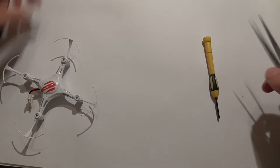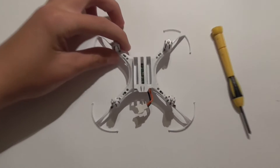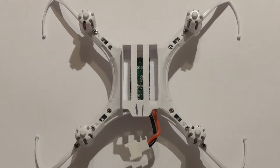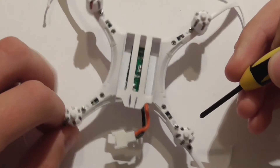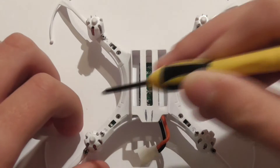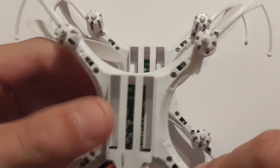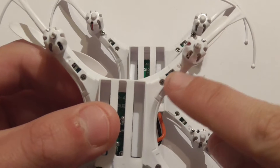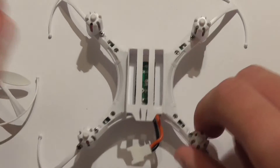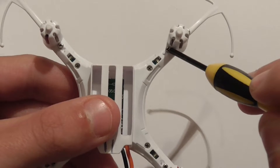Once you have taken off all the propellers, flip over the quad. As you can see, there is one screw here, another screw here, and a screw here — you will need to take off the three screws on each arm. My other quad from the same seller only has a screw here and a screw here, with no extra screws. I'm not sure why some have four extra screws and others don't, but it doesn't really matter — you still need to take off all the screws.